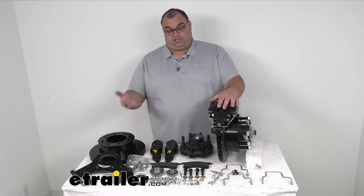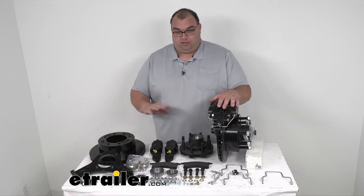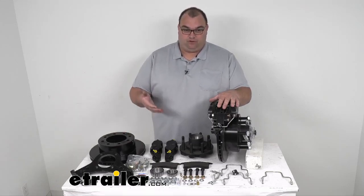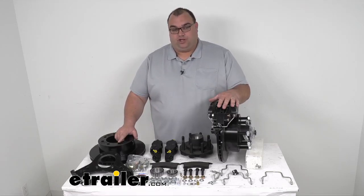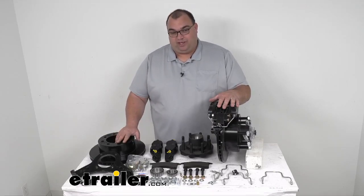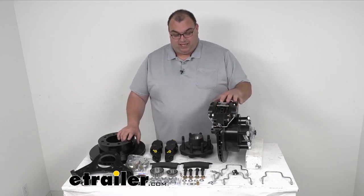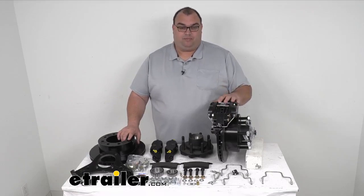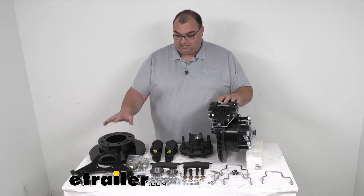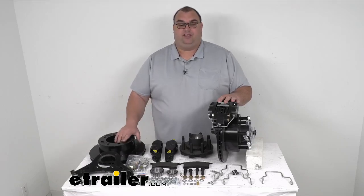If you don't already have it installed, you will need a hydraulic brake actuator for this kit to work, and brake lines — all of that is sold separately. If you have electric brakes and you're swapping over to these hydraulic actuated brakes, you would also need the brake actuator and brake lines sold separately. This will require a PSI rating of at least 1,600 PSI. This whole kit is made in the USA. Dexter is a very well-known company — they've been around for years and make excellent quality products. The brake flange is a four-bolt bolt-on pattern, and this whole kit has a five-year limited warranty.